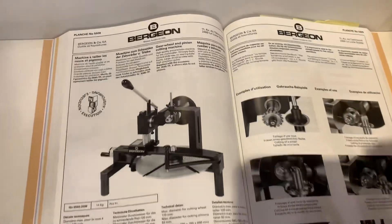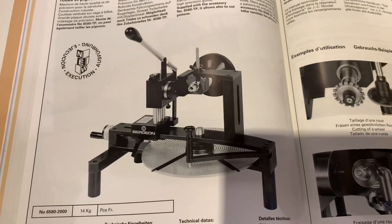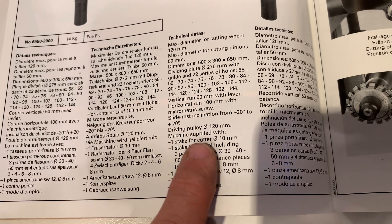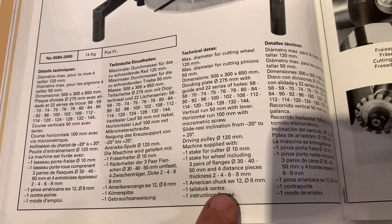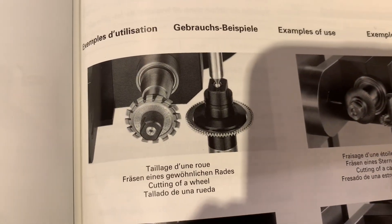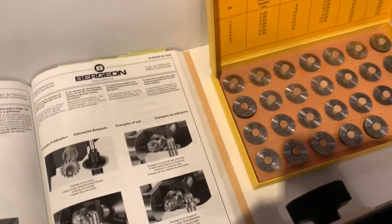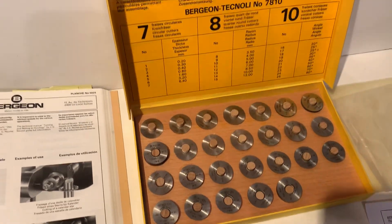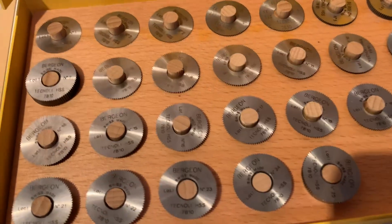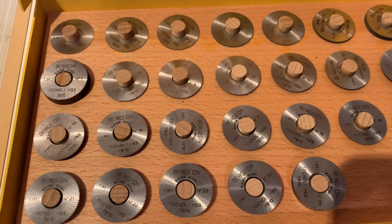I can show you the cut catalog for the machine. This is normally included, with different options. This set comes with a Bergeon Technology 7810 set. It looks like they are never used, or most of them are never used.